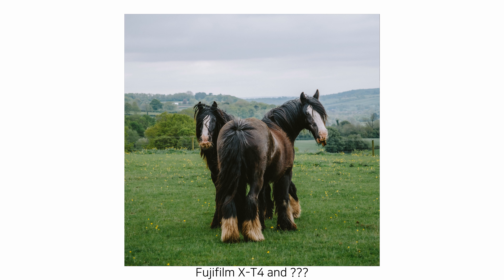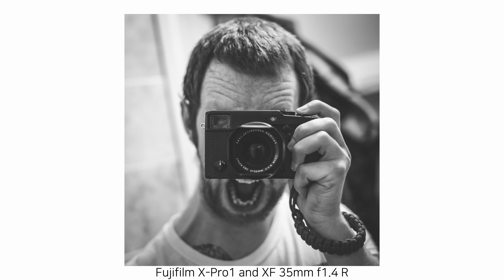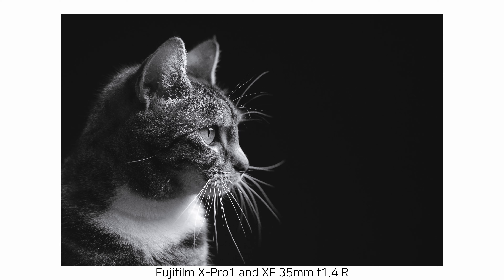Hey guys, Farrell here. Today I wanted to discuss something that I'm asked quite a lot in the comments: what lens do I recommend for a first time Fuji user? So when I first became a Fujifilm user 8 years ago with the X-Pro1, the only lens I had was the 35mm f1.4, and whilst that might be my favourite lens, it's not the one that I would recommend for people picking up a Fujifilm camera for the first time.